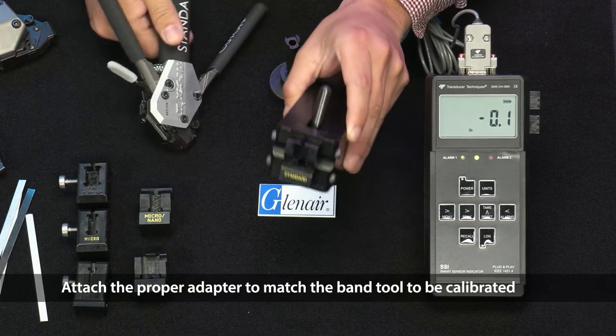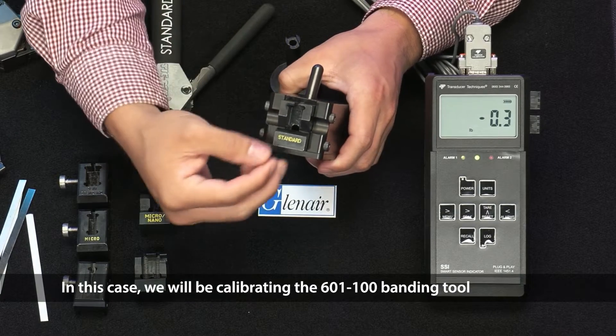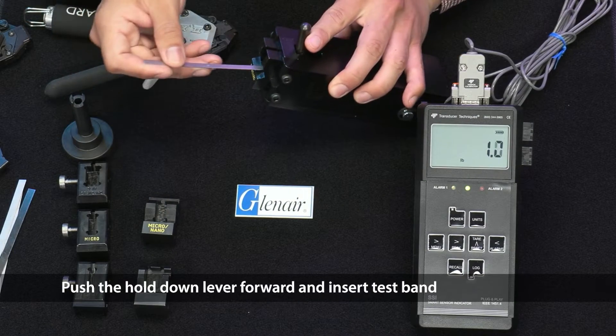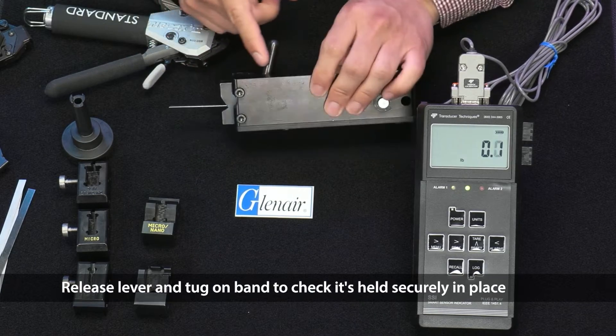Attach the proper adapter to match the band tool to be calibrated. In this case, we will be calibrating the 601-100 banding tool. Push the hold-down lever forward and insert the test band. Release the lever and tug on the band to check that it's held securely in place.